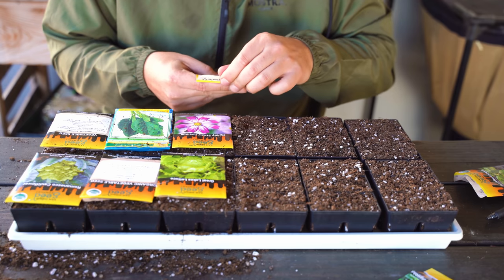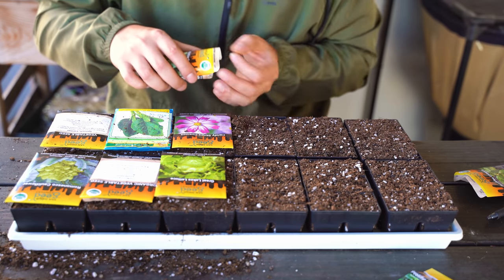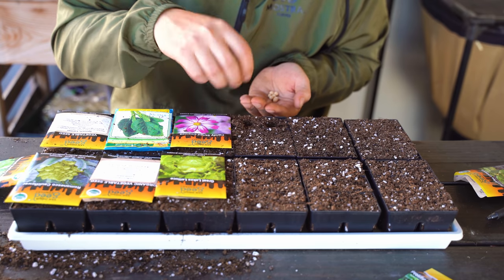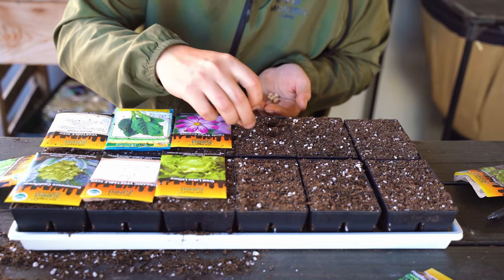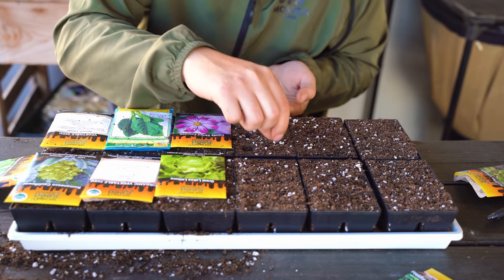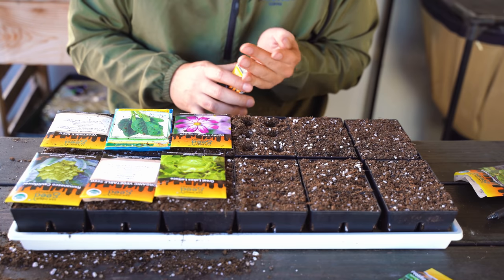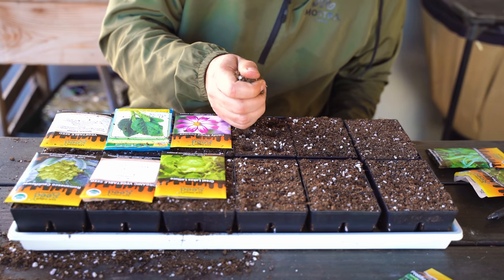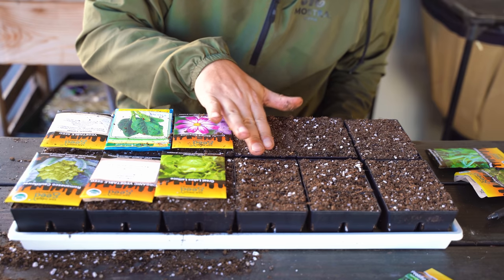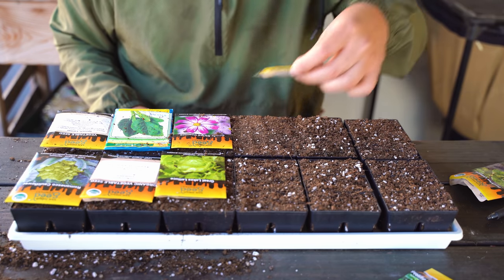These are snow peas — the Mammoth Melting Snow Pea. A lot of people say you have to soak a pea seed before you sow it, but it's really not true. Just think about it — if that were true, they wouldn't do well naturally in the wild. You do not have to soak them, but you can if you want. This is a bigger seed so I'm going to plant it at least one pea width deep and cover it. Just make sure you water it in well. The reason people say to soak is because the seed hull is quite thick and you want water to penetrate to start germination, but if you have the right seed starting mix, buried it adequately, and watered it well, it'll germinate almost as fast — maybe a day slower, which is the day you would have spent soaking it anyway.